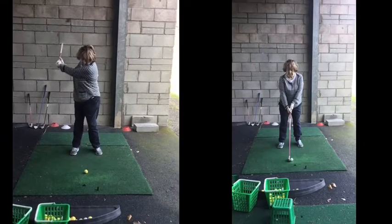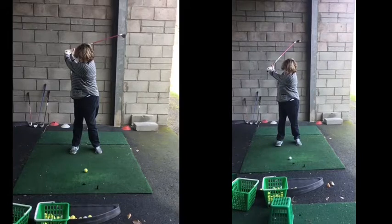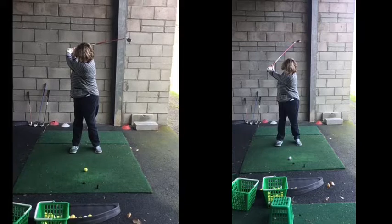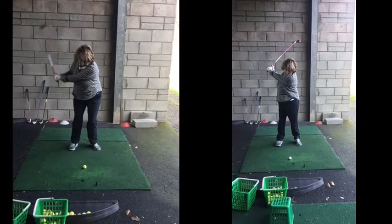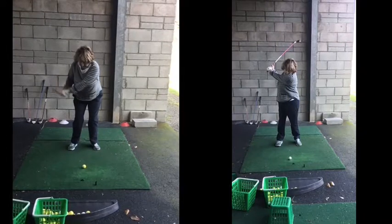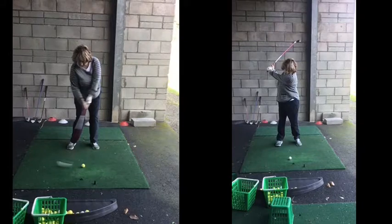Saying that though, as we go back, both of these swings have a fantastic position at the top of the backswing — really, really good shoulder turn. Now this one on the left hand side as we start coming down, we drop, we drop — so as the club starts coming down we're dropping, and as we come into the golf ball now, you've dropped even more and your club bottoms out somewhere around there.